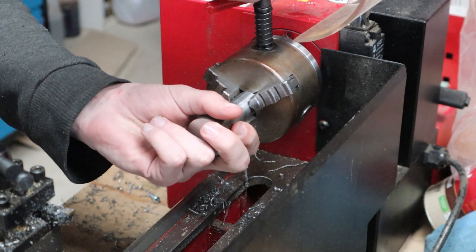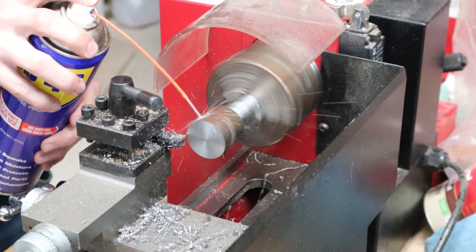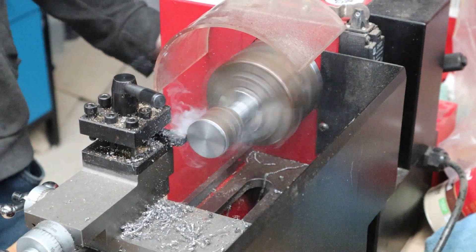I cleaned up the inside corner, then flipped the part over so I could work on the other side. It was the same process on this side but it only took a few passes just to clean up the material.